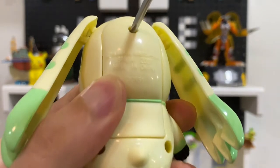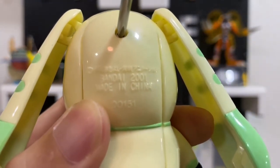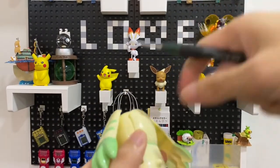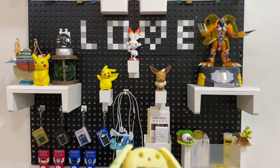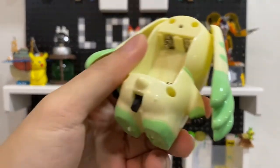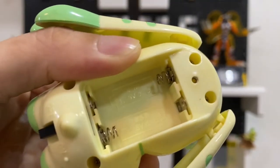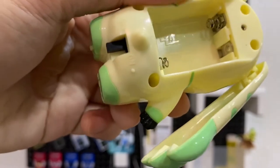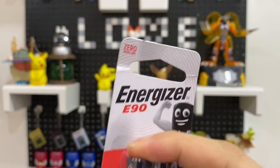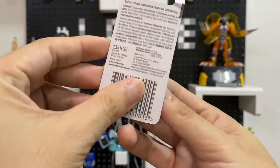Before we unscrew it, here's the code: Bandai 2001, made in China — as usual. The special part is the battery: it's a special size, 1.5 volt. What it takes is this crazy Energizer — this type of battery. We call it an N-size battery; it's a short one.